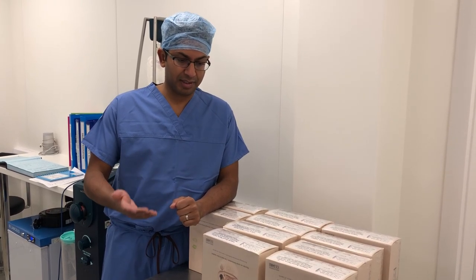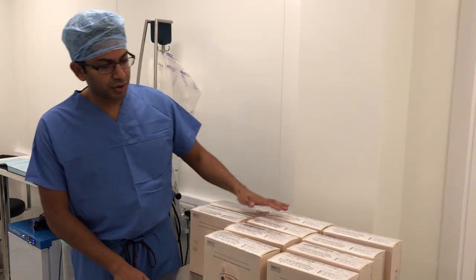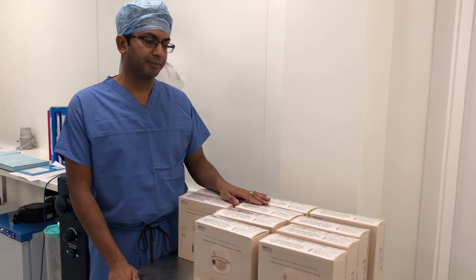She's come back here to the clinic to have a breast enlargement with implants, and as you can see I've got a range of implant sizes available for her.